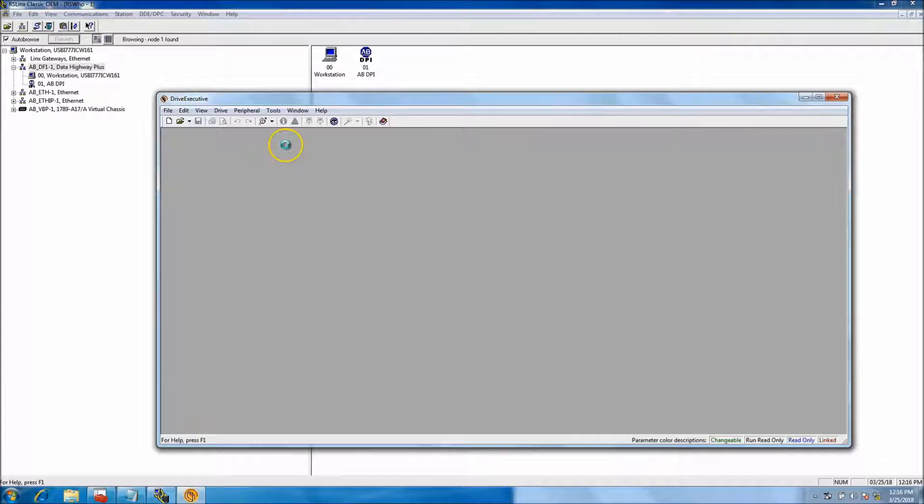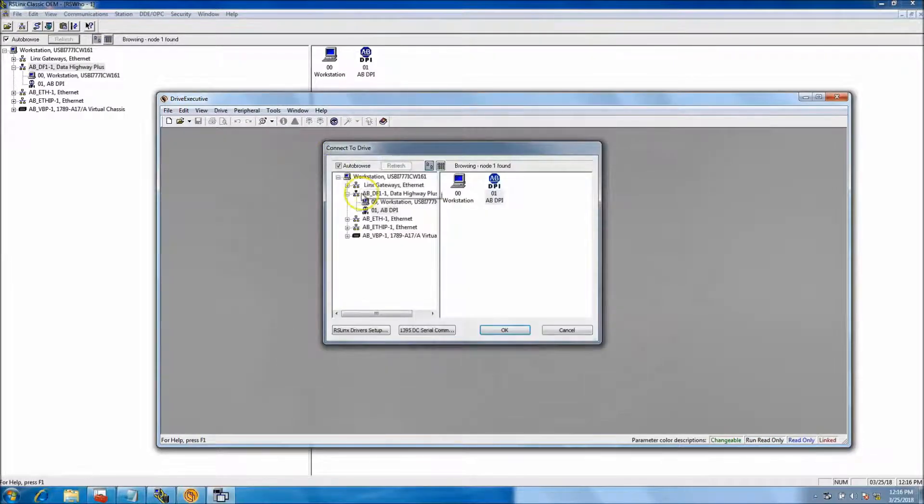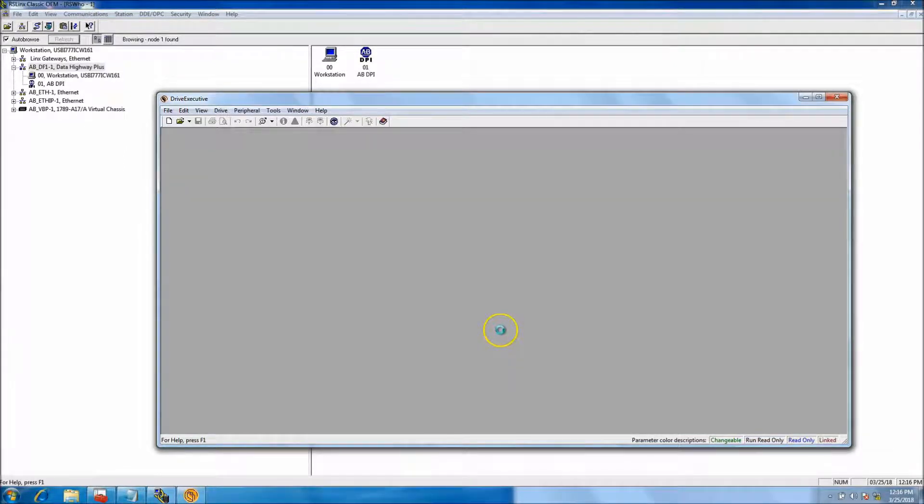When you connect to the drive, you see your driver in the list, which matches what's in RS Links. If you didn't have your driver set up in RS Links already, it would not pop up. In my case it does show the AB DPI right there.